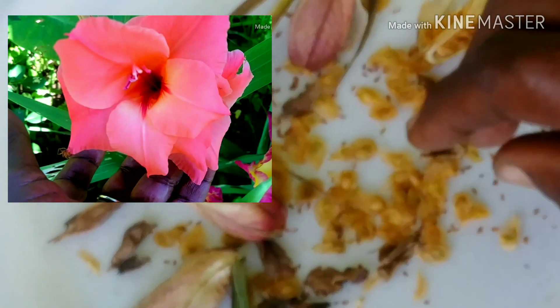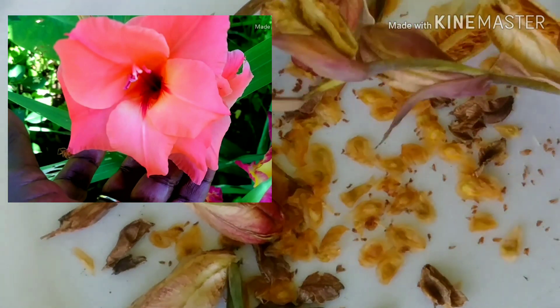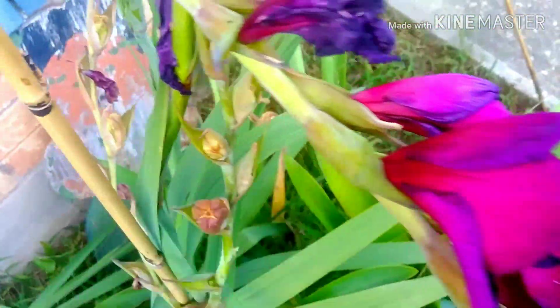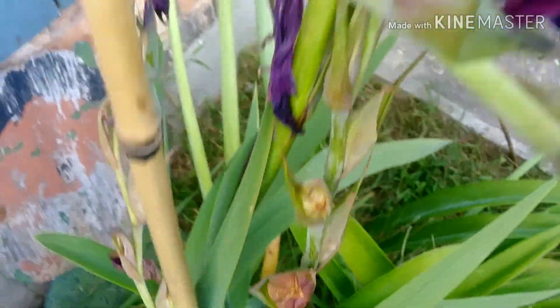I'm gonna let these seeds dry really well and I'll bring you with me when we plant some. So again, this is the gladiola, and this is when they begin to die — and this is when she's leaving her seeds behind. Now you know how to go and get your seeds, and these are your gladiola seeds.